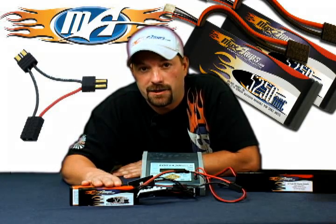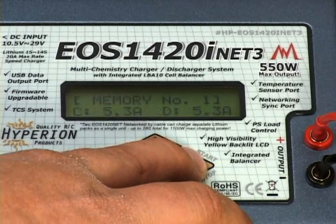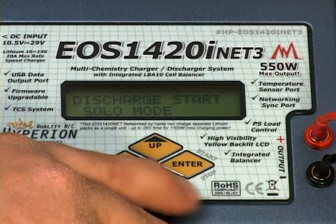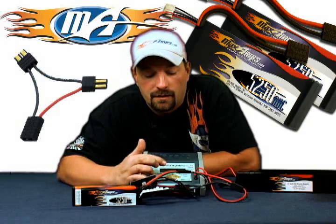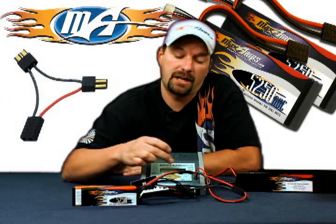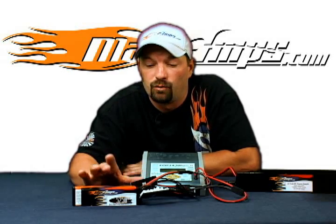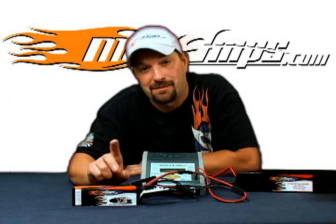Now that's how you charge multiple packs or a single pack with the Hyperion EOS 1420i DC charger. If you need to discharge the packs, it's relatively simple. You're still hooked up and programmed for the same packs. Press and hold enter — your charge sequence screen comes up again. Use your arrows until you come to where it says discharge start. Press and hold enter; it verifies you have a 6S pack hooked up, then hit enter again. It will discharge the packs down to 3.2 volts per cell. Once there, the alarm sounds — press and hold enter to shut it off. For more information on this charger and others, visit maxamps.com.